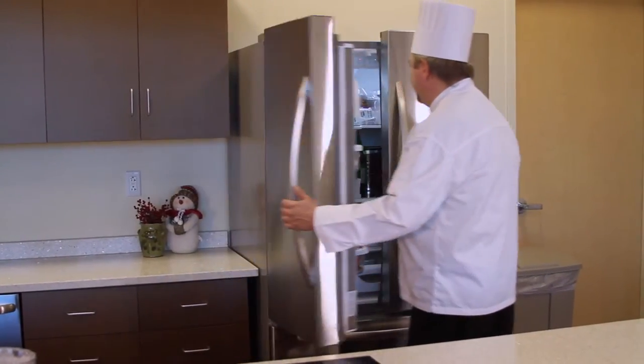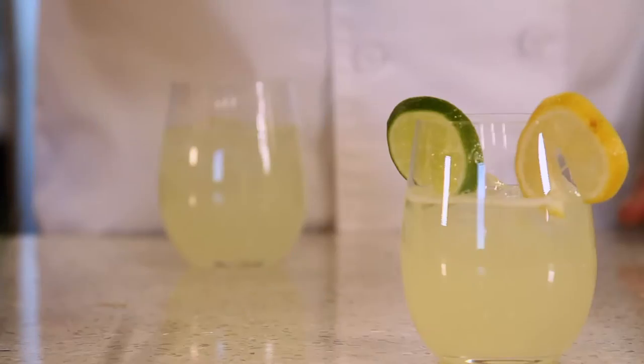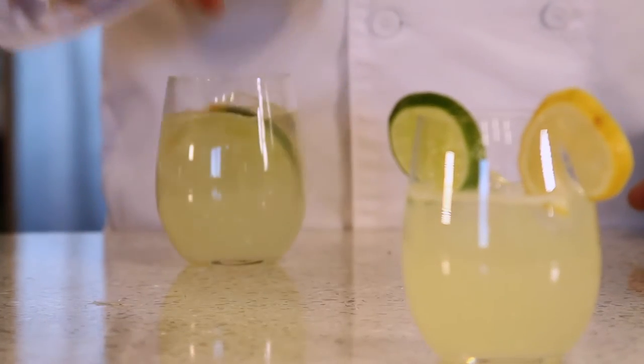For a different flavor, substitute the diet lemonade with the diet fruit crunch. To serve, pour into glasses over ice and garnish with lemon or lime slices, or both.